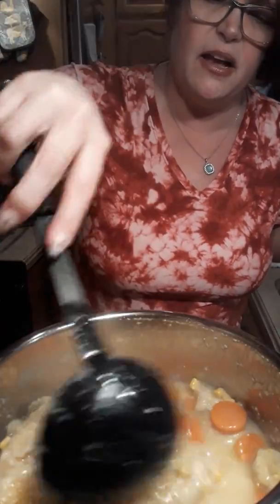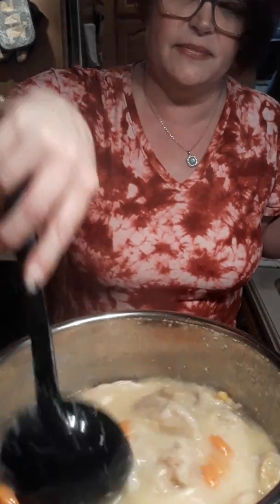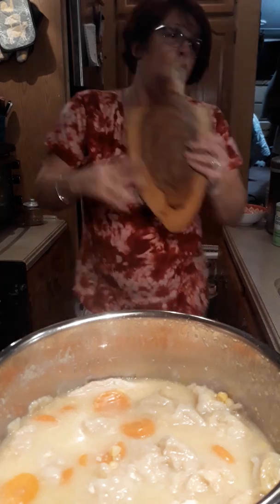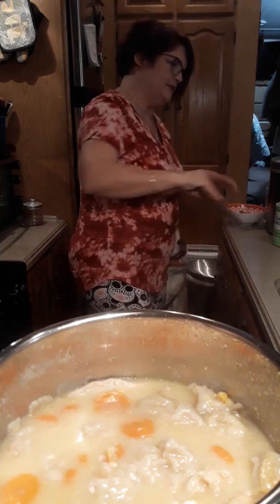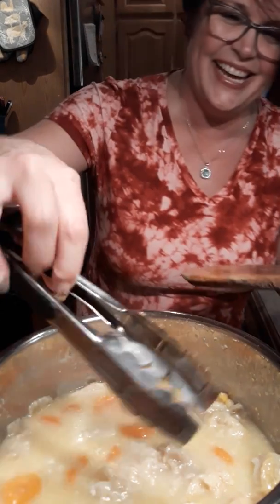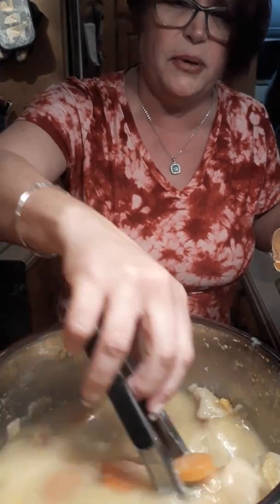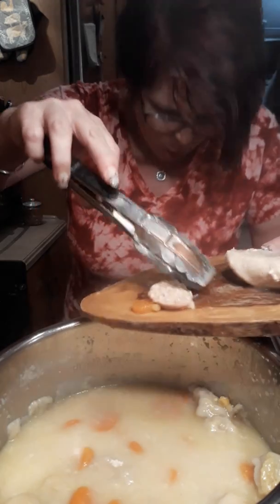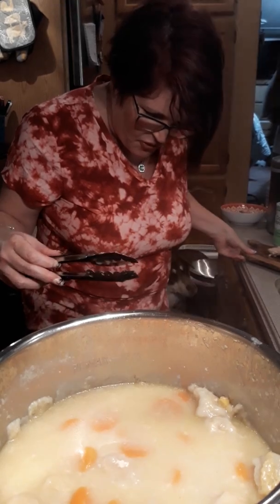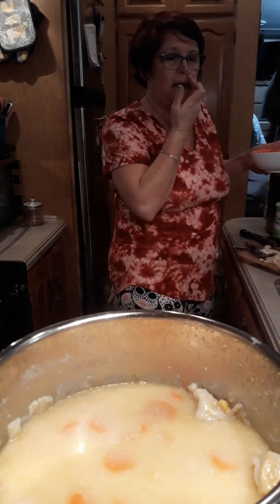It's got carrots in there. I gotta shred the chicken. The dumplings are big - you might want to cut them down a little bit more. We have a little mishap - chicken went on the floor, so we'll have a little bit of chicken but we're going to have a lot of dumplings.